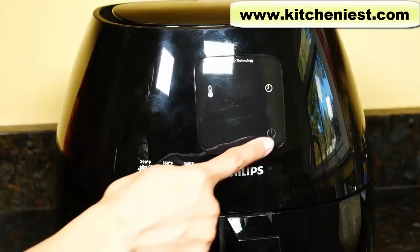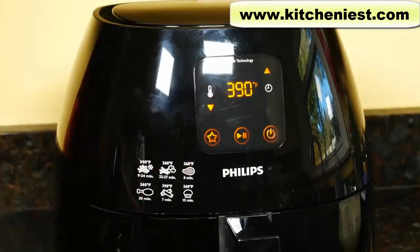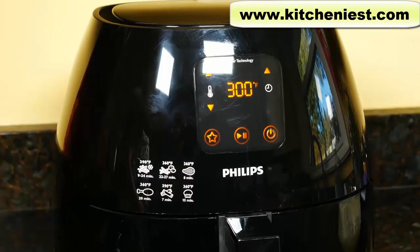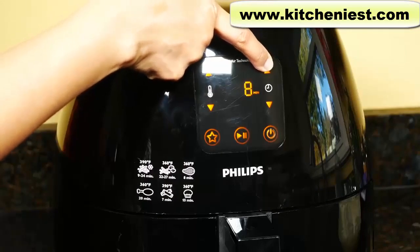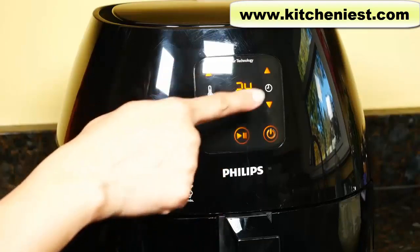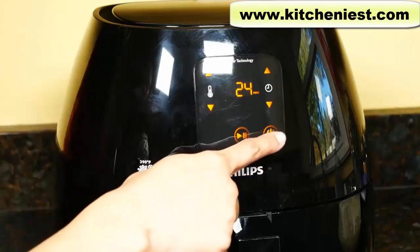Plug in the unit and press the on-off button. You'll see the last selected temperature. Use the up and down buttons by the temperature icon to increase or decrease the temperature. You can set the cooking time by pressing the up and down arrows by the clock icon — if you hold it down, the numbers go up automatically. You can set the time for up to 60 minutes. To start cooking, press the start/pause button. The display will count down the cooking time and beep when the time is up. To stop the machine at any time, press the start/pause button, and to turn the unit off, press the power on-off button.